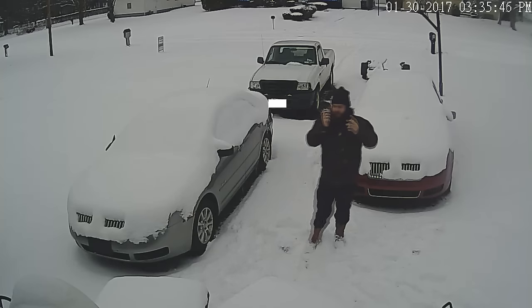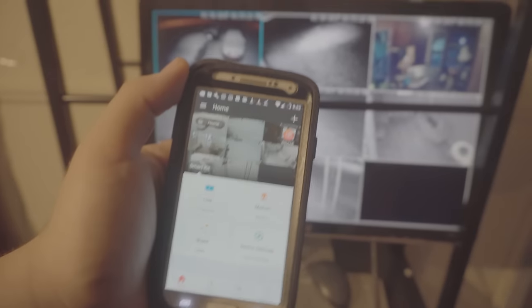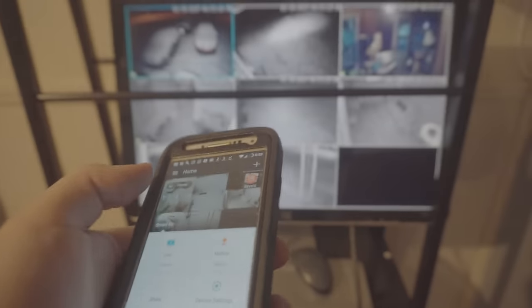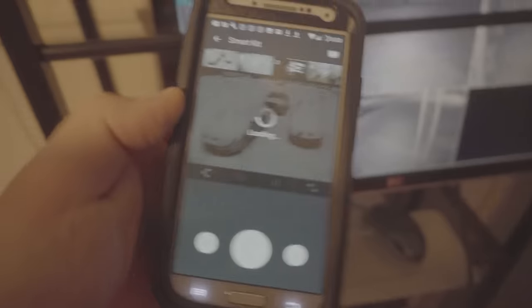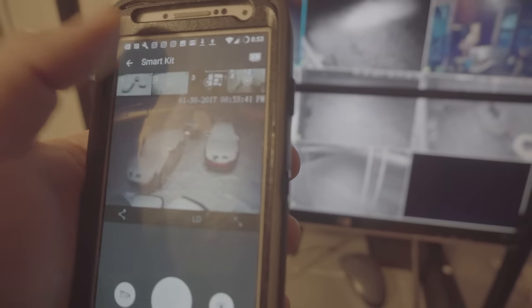I almost got discouraged from buying it because of some negative reviews. People complain about cameras dropping out, not connecting, setup being a problem, etc. 99% of that is going to be your router, because these cameras don't connect directly to the NVR — the NVR just records video and gives you an operating system with a mouse and monitor. The cameras actually connect to your existing home router's 2.4GHz band, so you're going to need a good router.